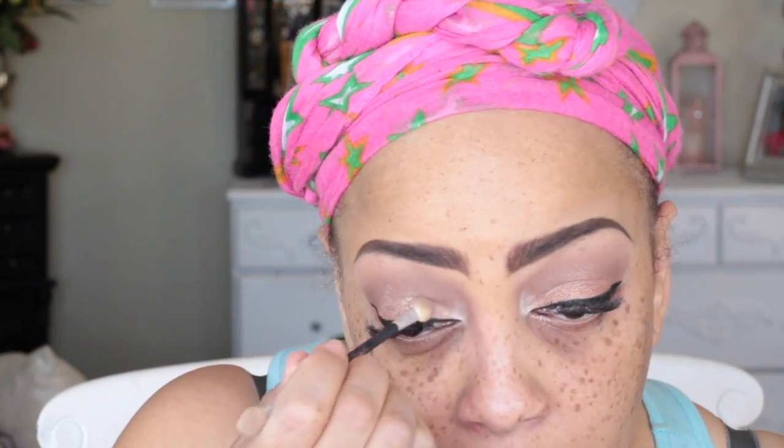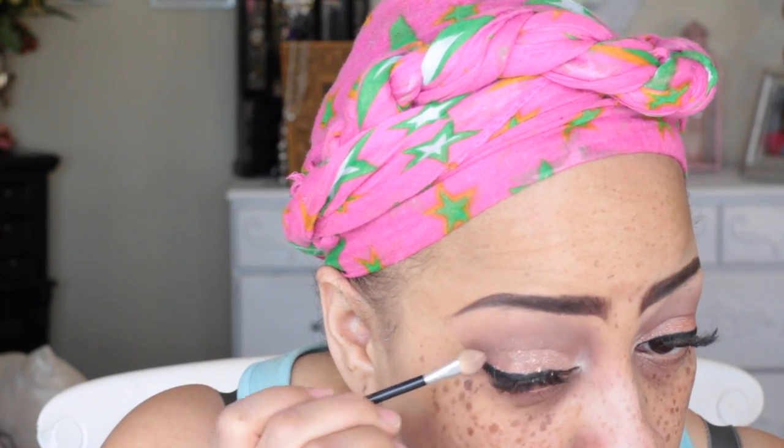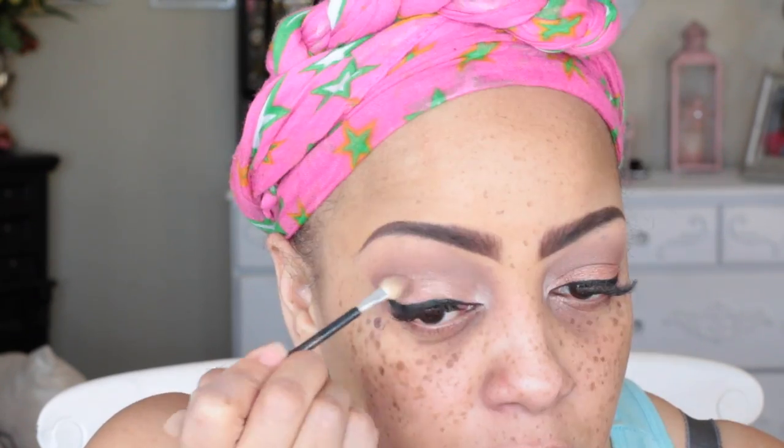Now into one of my Milani eyeshadows — the Milani Fierce Foil Eye Shine in the quad called Florence. It's more or less a creamy eyeshadow, and I'm just going to place that all over the top of my lower lid to give it a little shine and sheen. It's kind of glittery, so it gives great color especially layered over another eyeshadow, though I probably wouldn't use it alone.